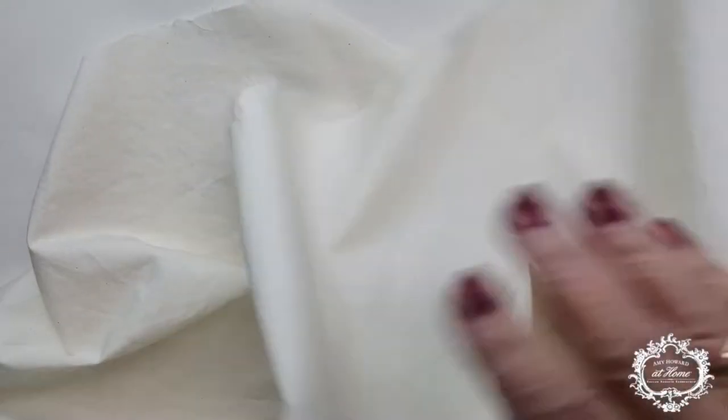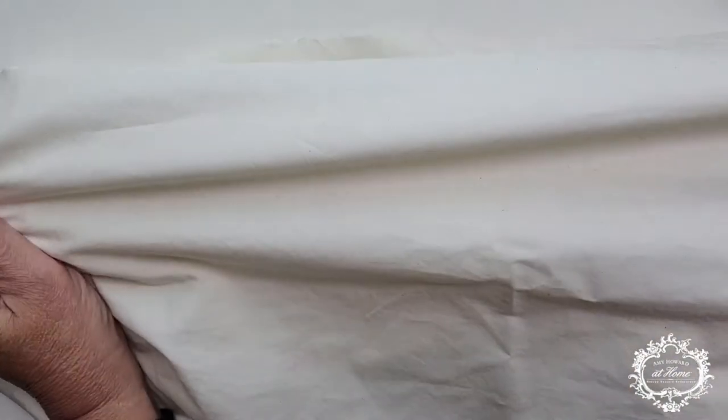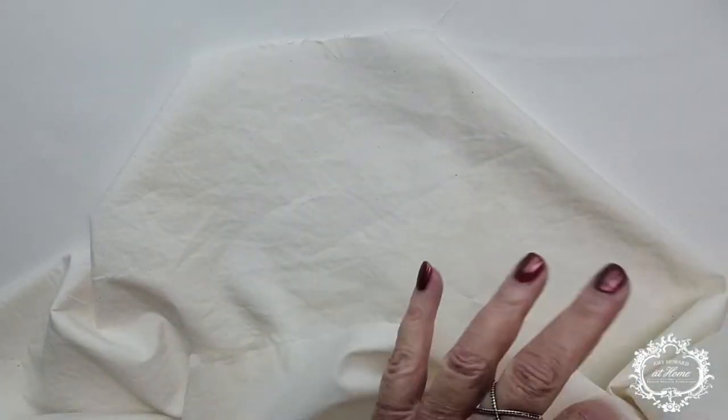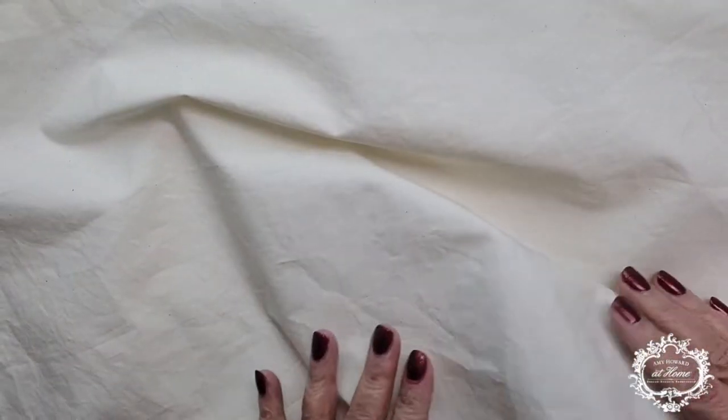The materials we're going to need for this project: you're going to need to buy some unbleached muslin. This muslin I'm going to be using for a seat cushion — it's been washed, dried, and pressed, and I cut it to fit my cushion. You're also going to need some gloves.